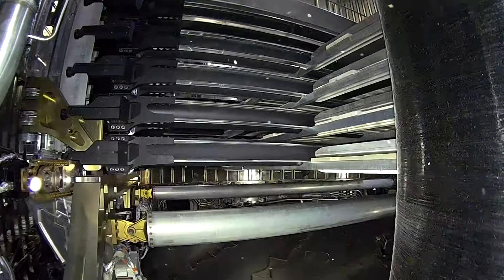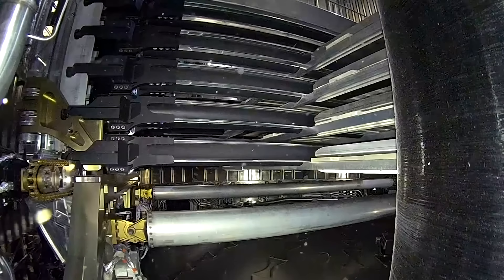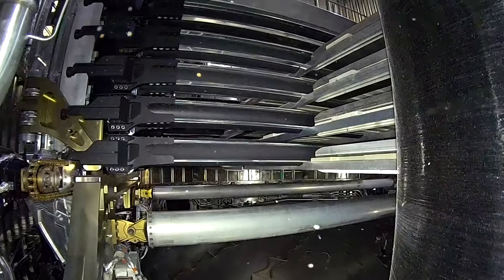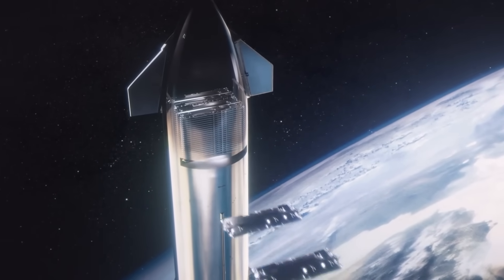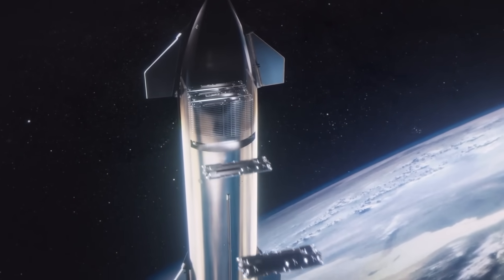The main topic here is the payload deployment system, the so-called PES dispenser. The PES dispenser is a system designed specifically to deploy Starlink satellites into low Earth orbit.